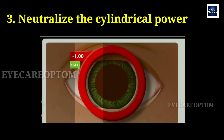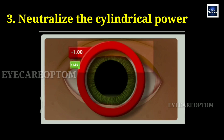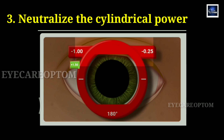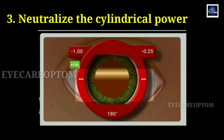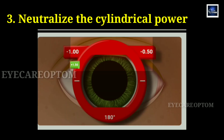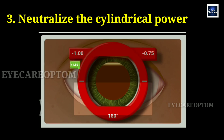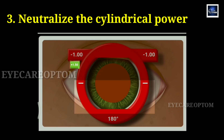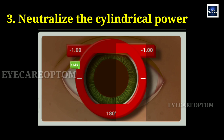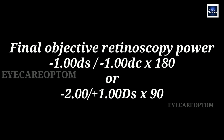Take the example where the vertical meridian is neutralized with minus 1 diopter spherical. Here, checking the horizontal meridian gives against movement, so we add minus 0.25 diopter cylinder at 180 axis. Still movement — increase by 0.25 steps. Minus 0.50 cylindrical — still against. Minus 0.75 — still against. Minus 1 diopter of cylinder — no movement, which means neutralized. The final objective retinoscopy power will be minus 1 diopter spherical with minus 1 diopter cylinder at 180 axis. Similarly, you can use plus cylinder and then transpose into minus cylinder in the final refraction if you want.